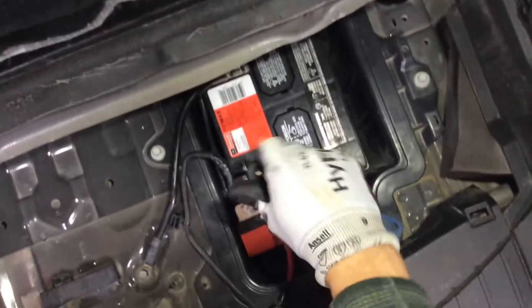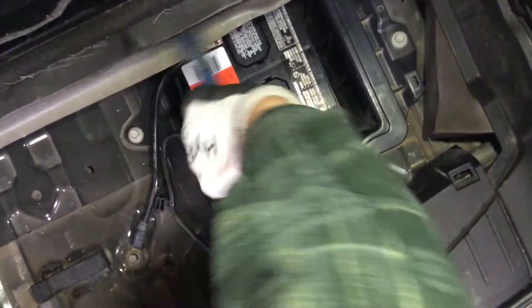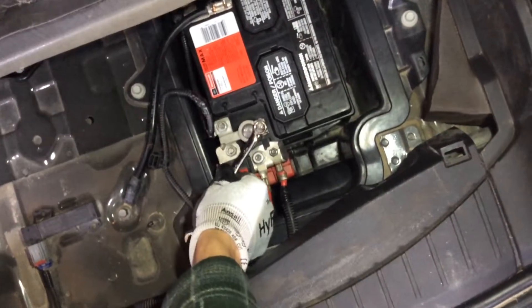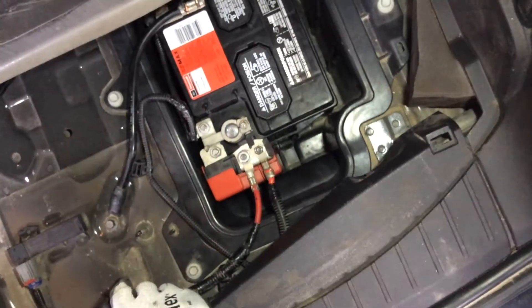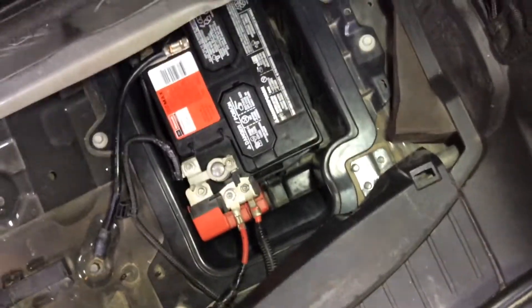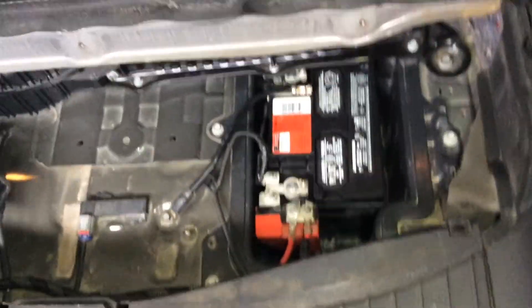Then you can start reassembling everything. You'll see me putting the battery cover that goes on the back of the car back in place and re-screwing everything. I've had this battery installed for about a month and a half to two months now.